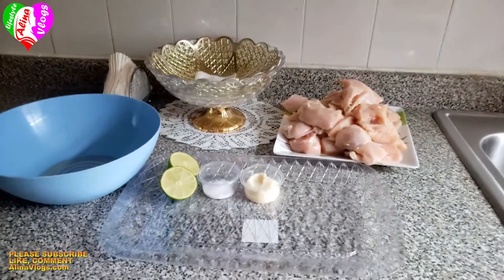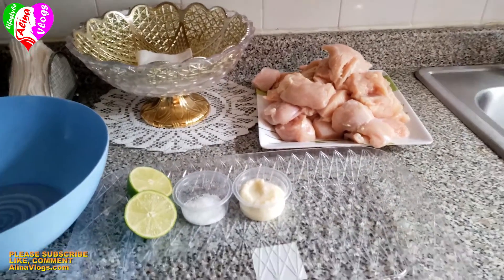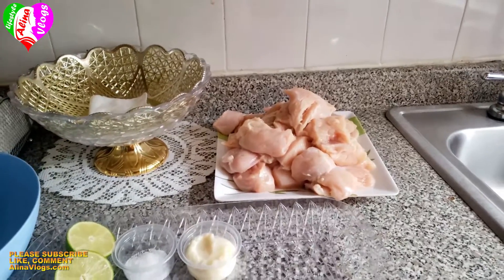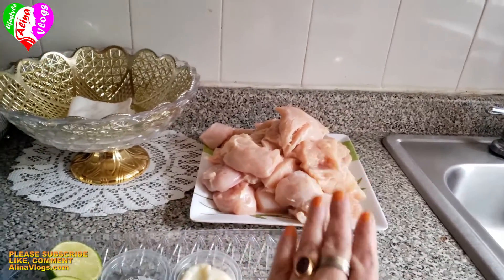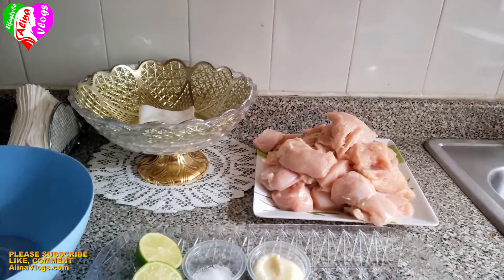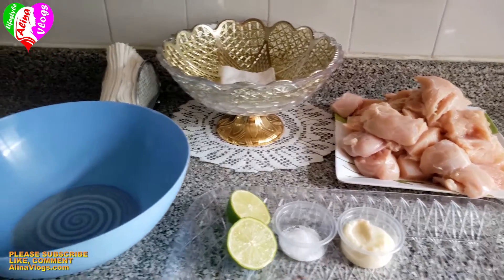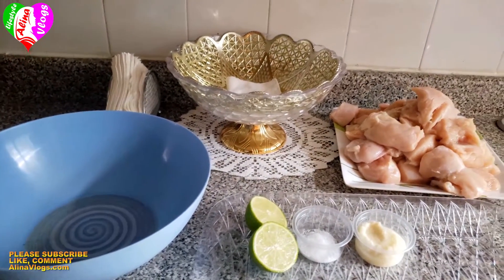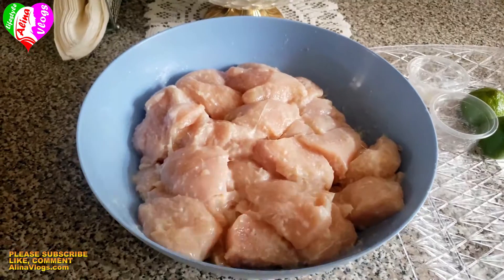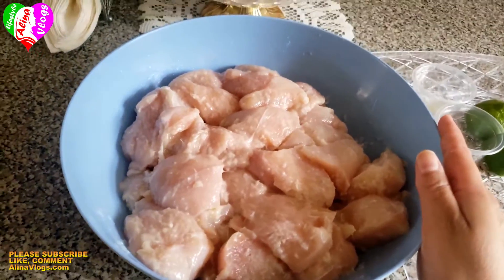I will share a delicious recipe with you. I have 2 or 3 pounds of chicken breast, cut into bite-sized pieces. For the first marination, I made a base of ginger, salt, and lemon. I put the salt and lemon on and let it sit for 15 minutes.